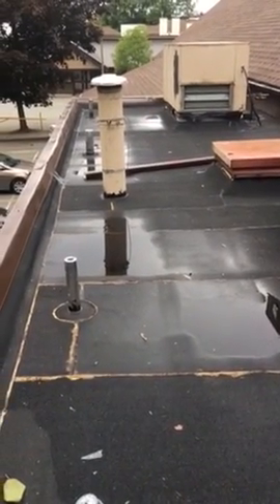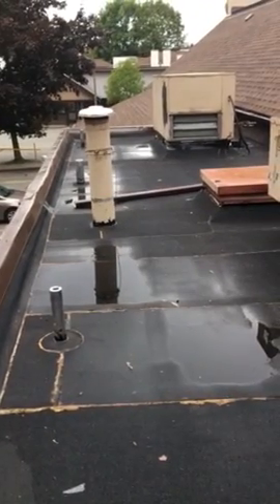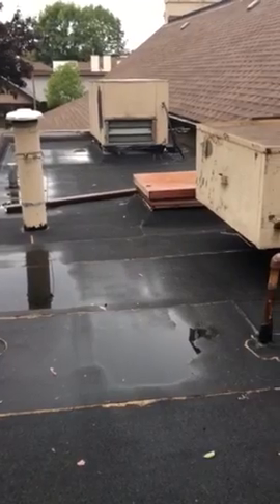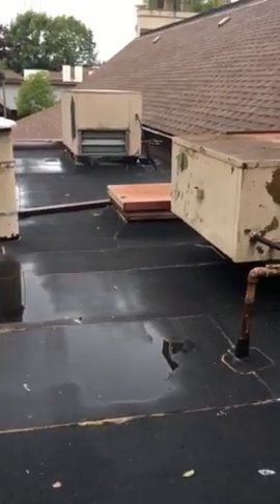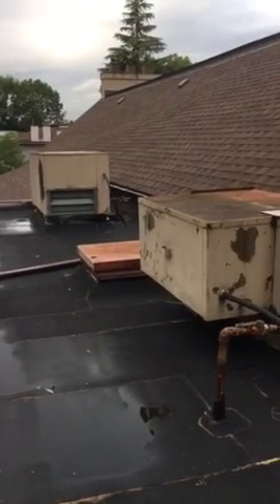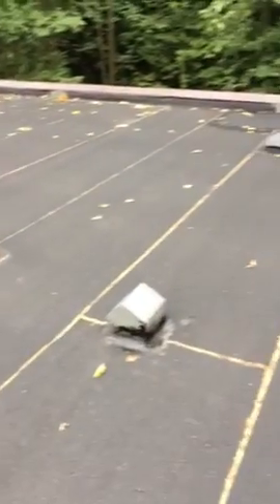Hi, this is Ben from Master Maintenance Group. We are finally done with the flat roof, and last month we just did the shingles from the cedar roof. Now we just finished all the flat roof — this is the brand new one.